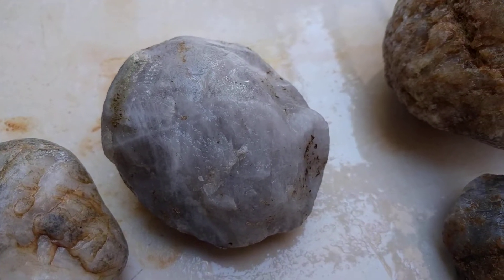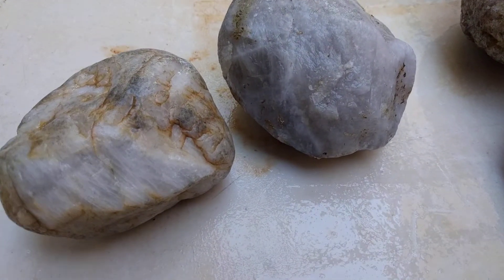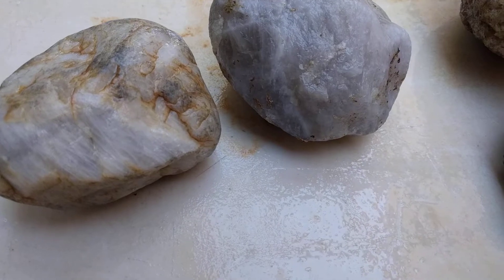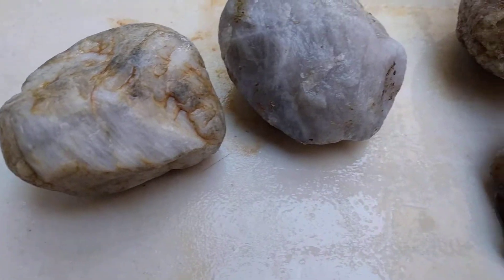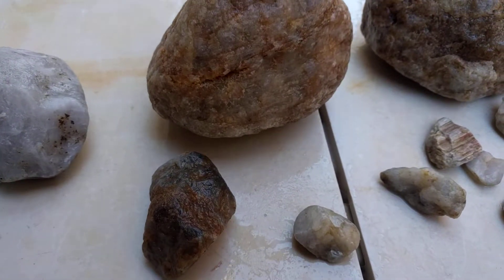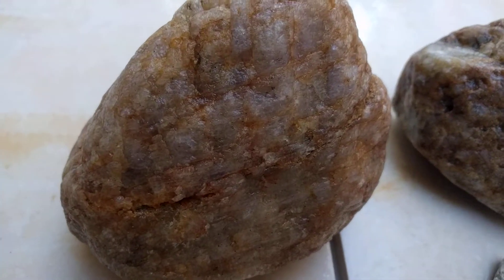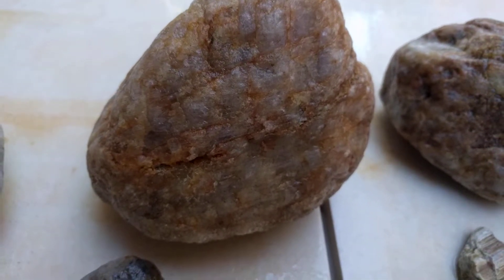It ended up being heavily rutilated, just like that one. Those aren't actually cracks — you'll see those silk inclusions in Rose Quartz, and Lavender Quartz has it too. You can see the lines in it. That's the rutile.